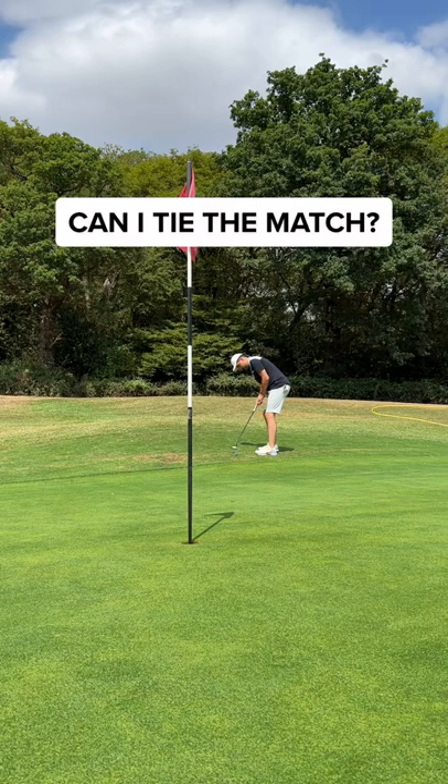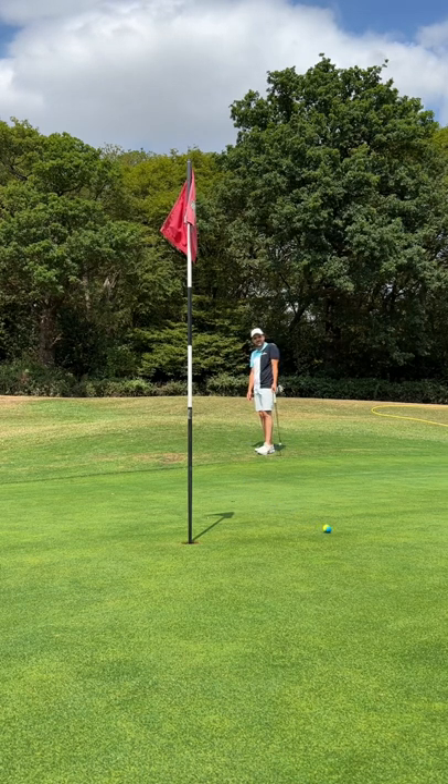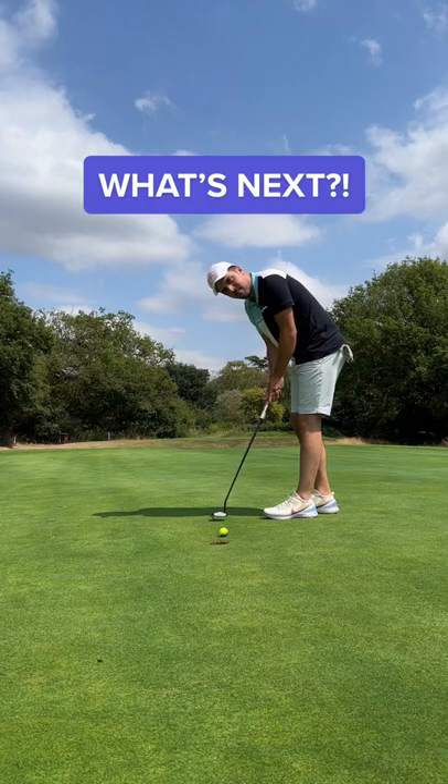This is the tie of the match and I had no chance. This ball is like hitting a feather. GG Dad. Guys, what's next?